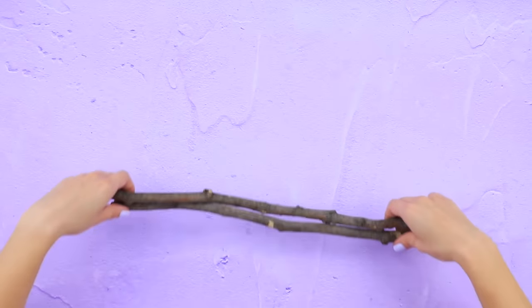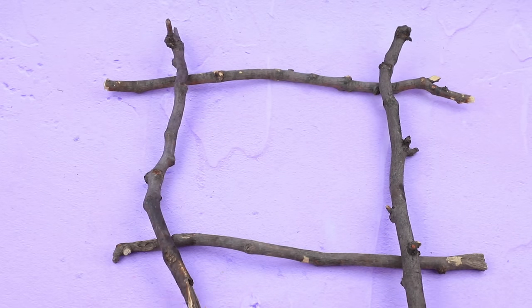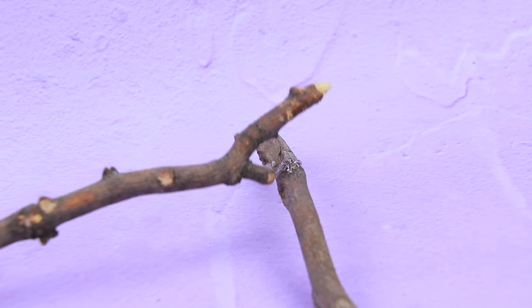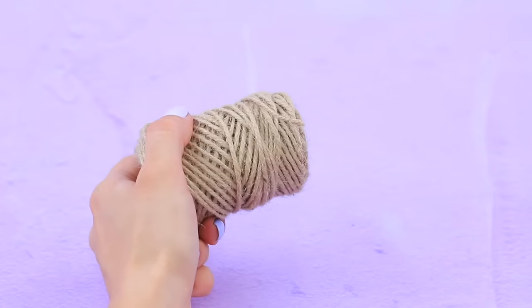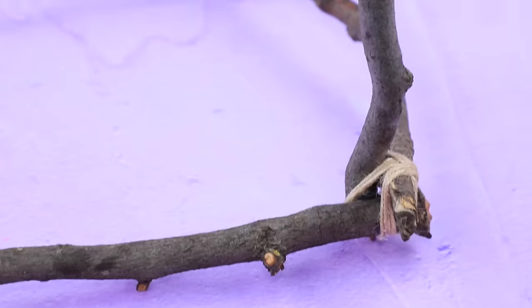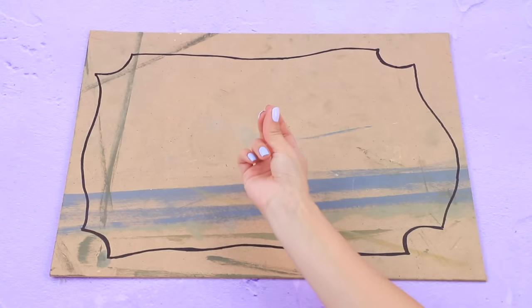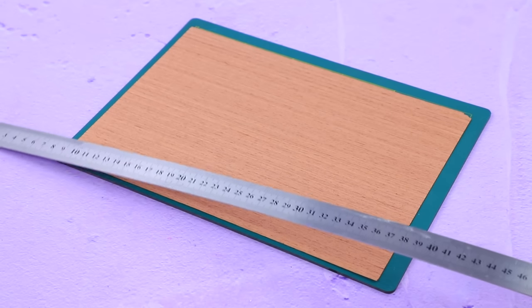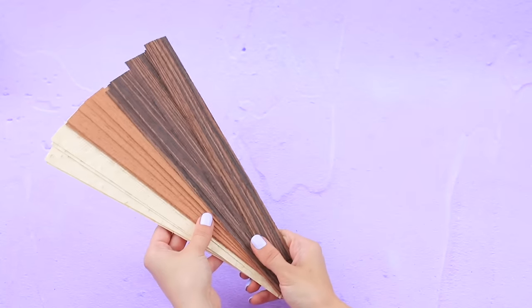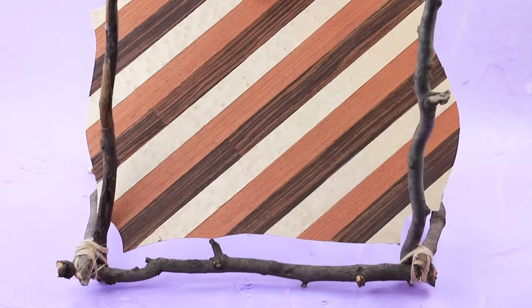Take some branches — branches of the same length will make a great bungalow frame! Connect two branches to form a square, then attach vertical supports to the edges and secure the attachment points with twine. Outline the floor on a sheet of fiber board and cut it out. Take a sheet of veneer with a wooden pattern, cut it into identical strips, and glue the veneer to the fiber board. Add the floor to the branch frame.